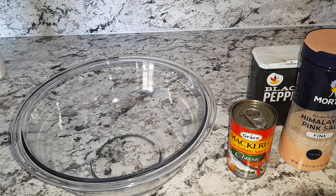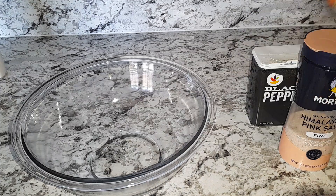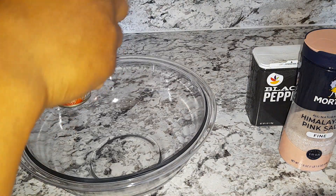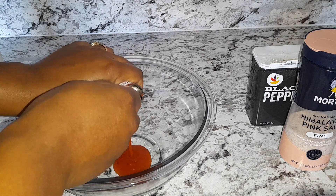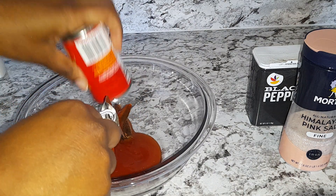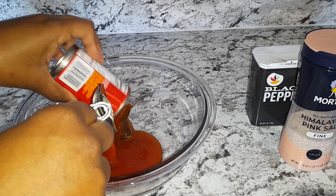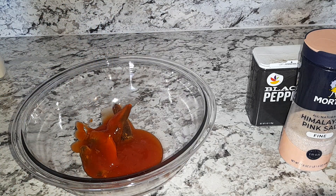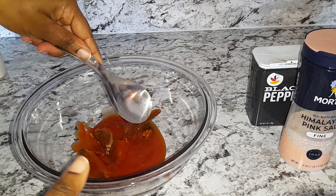Hi guys, welcome back. Today I will be making some mackerel fritters. First, you're gonna go ahead with your mackerel — we're gonna put the mackerel in your bowl and smoosh it.